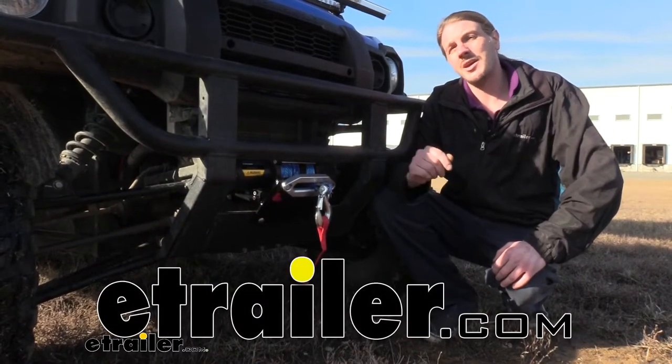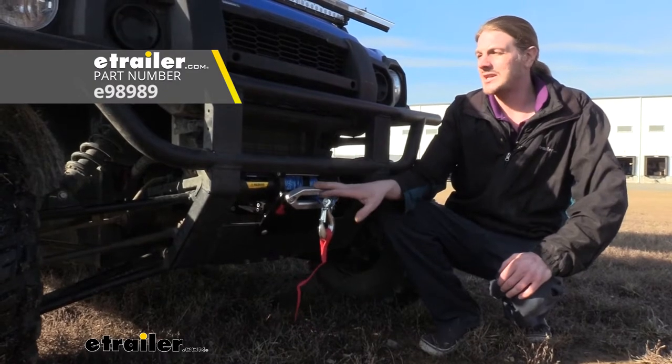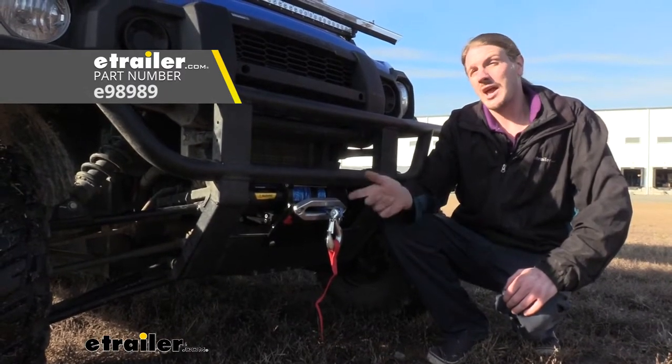Hi there truck, trailer, and ATV owners. Today we're going to be taking a look at E-Trailer's ATV UTV winch. These are great for not just your ATVs and UTVs though — they're also good for your trailers and your trucks.